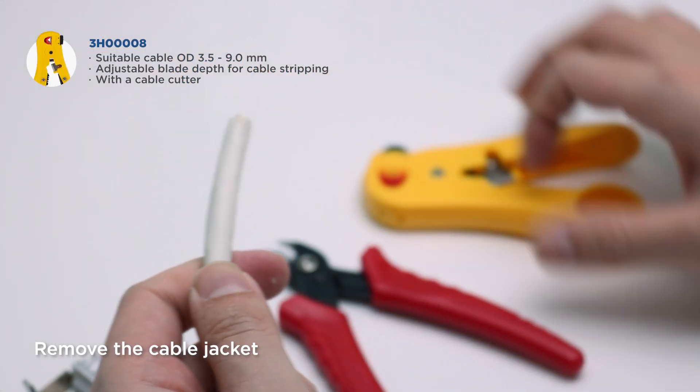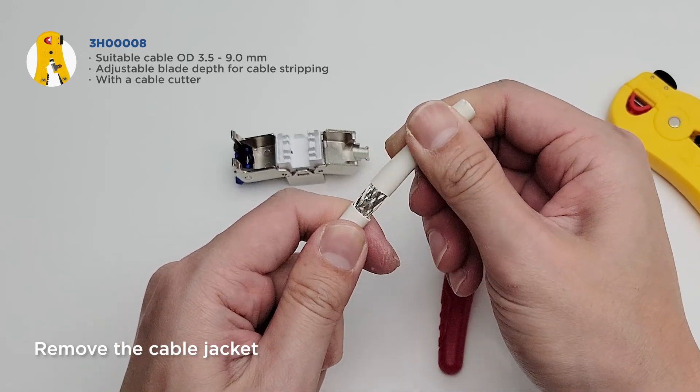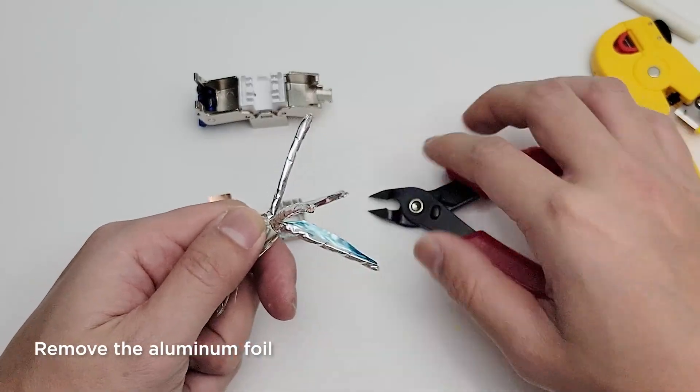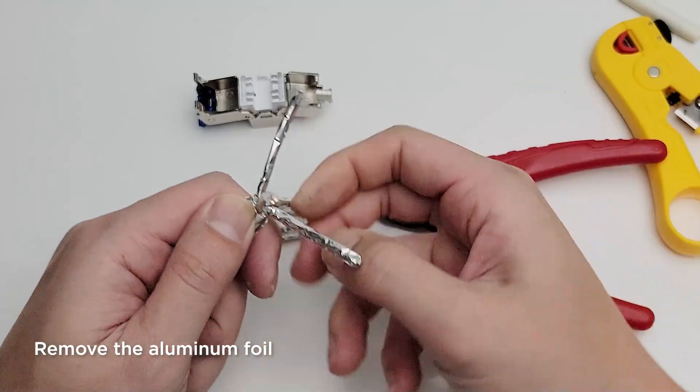Gently score the outer jacket with a cable stripper, take the jacket off, and put down the braids. Then snip and tear the foil by hand. Be careful not to cut the wires.